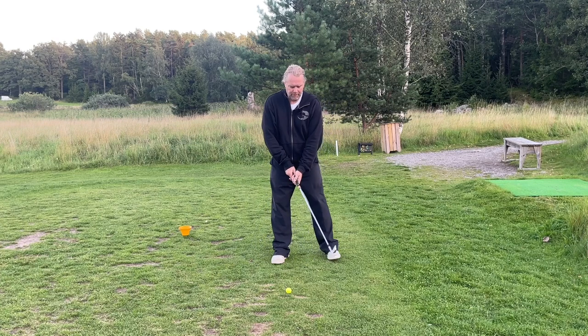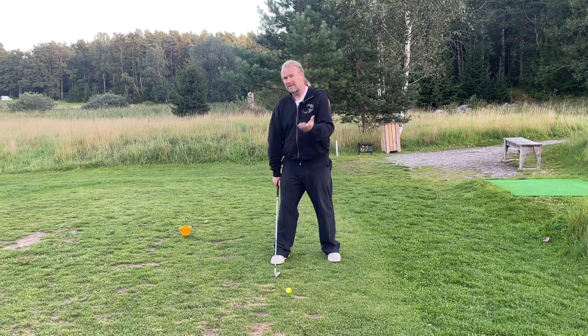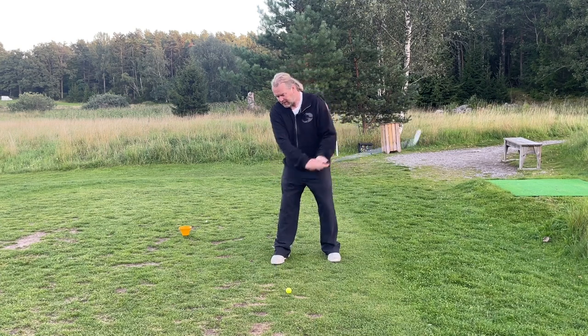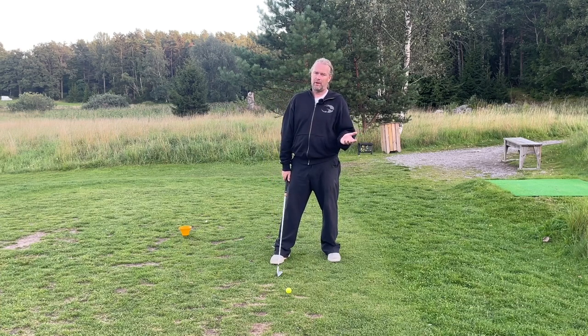If I move the ball too far forward, I'm going to be forced to go around myself and hit steep — and maybe even have to pull it in because I'm in the way of my swing path.